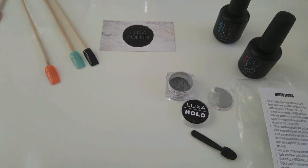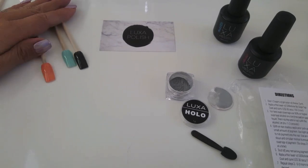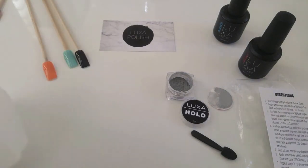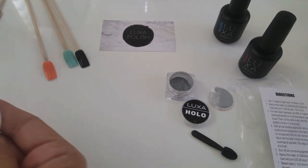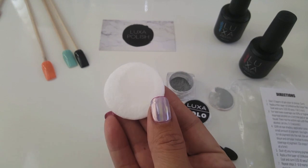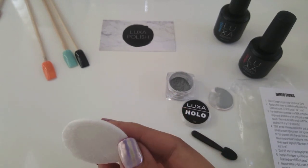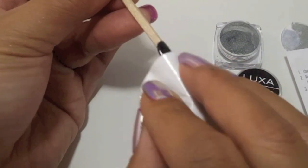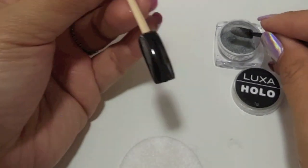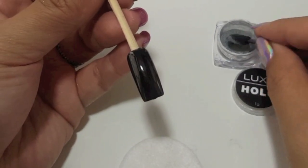These three nails have already been top coated with Luxa Shine no-wipe top coat. Luxa Shine is a little bit different than other no-wipe top coats because it is not as rubbery as some of the other top coats out there. Step three on the directions says for even coverage and best results, you're going to need alcohol on a pad. Your pad should be somewhat saturated, and you want to wet your nail before you apply your pigment. This is going to help your pigment stick on with no problems.